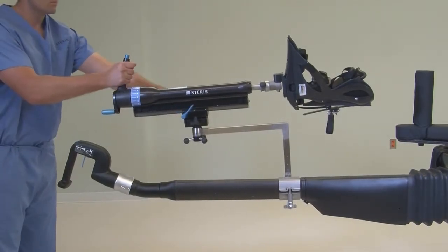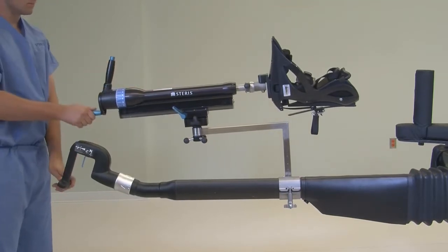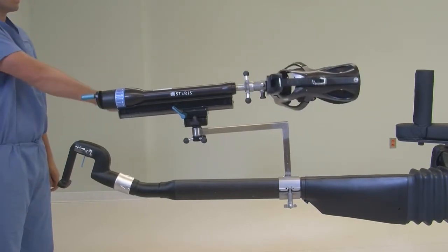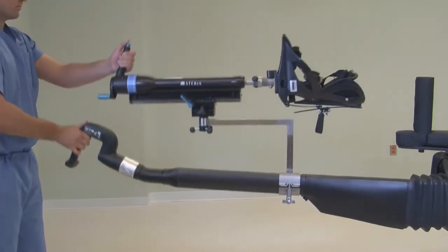It's ergonomically designed for one person to control the slide, traction, and rotation of the boot with one hand, and fluid movement of the leg spar with the other hand.